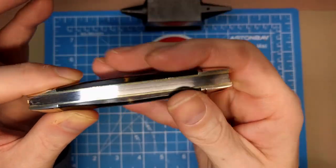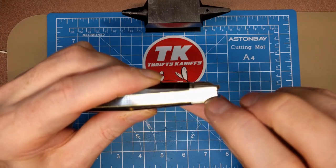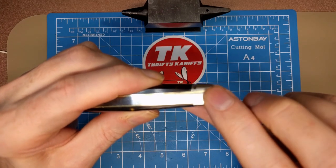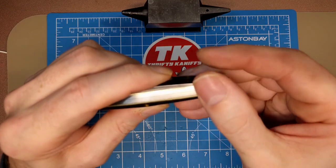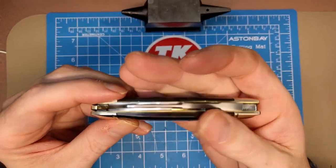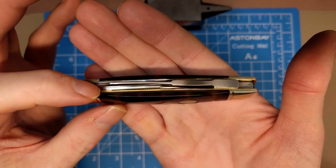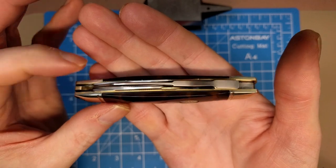There's a little bit of a recessed spring in the closed position — I can just feel the bolster edges, so it's not 100% flush. Looking at the top-down view, you can see how the middle blade rides between the two secondary blades on the outside.